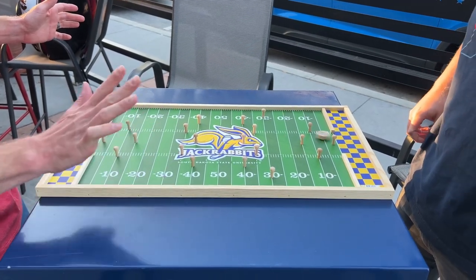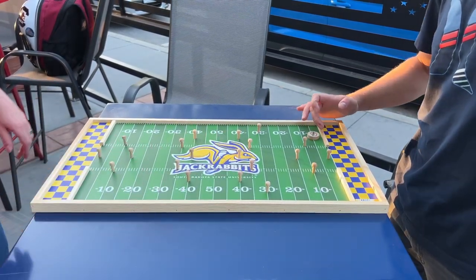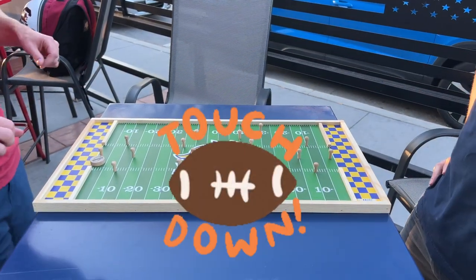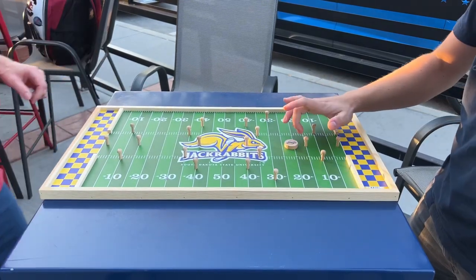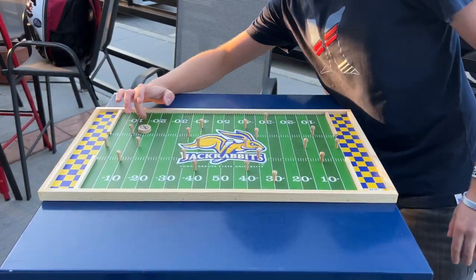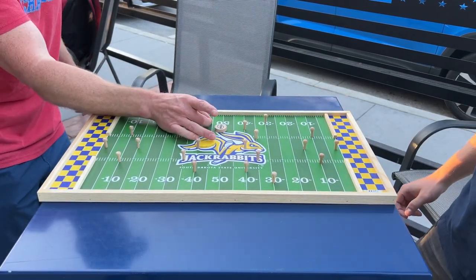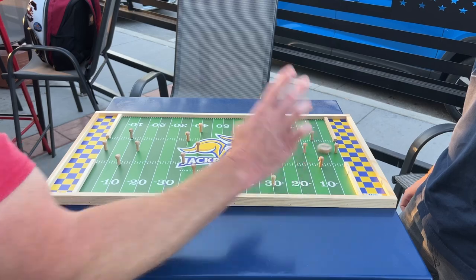I just started playing this last night, so I haven't had a ton of times. That didn't count because it didn't stay over there. Touchdown! So now you kick it off to me. Okay. Oh no, oh boy. Oh man. Touchdown!